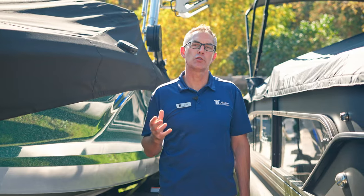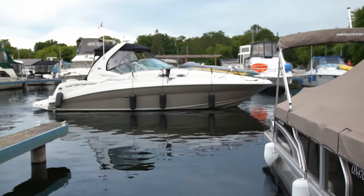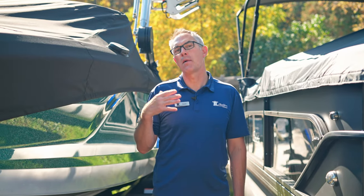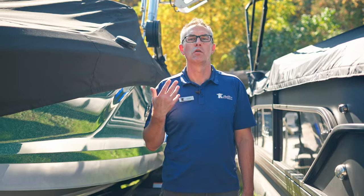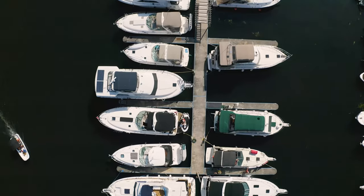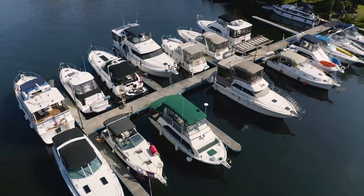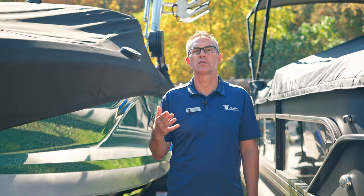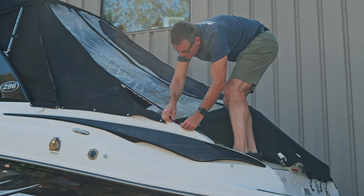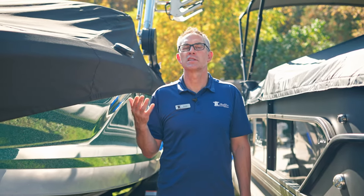Next we have what's called an enclosure cover. That essentially takes an existing bimini top and encloses it with curtains all the way around, typically down to the windshield in the back of the boat. It's great for people who want to spend time on board when it's raining, keeping the bugs out, and also great for visibility if you want to drive the boat in the rain. It does give you a little less protection from UV as the clear vinyl allows some sun penetration, and there are many entrance points for water — everywhere there's a zipper, a snap, a joint, there is the possibility that a little bit of water will drip in.